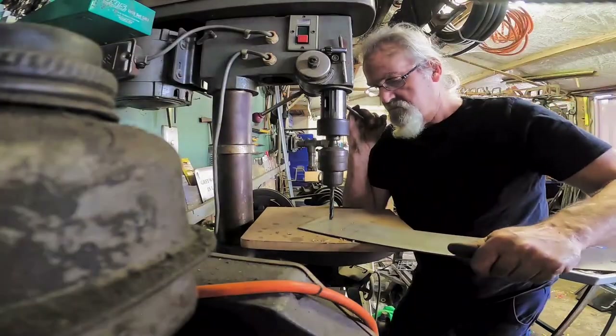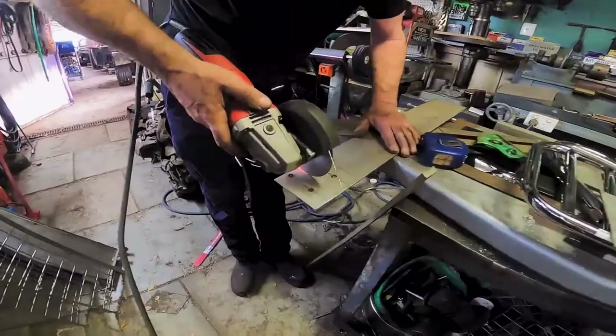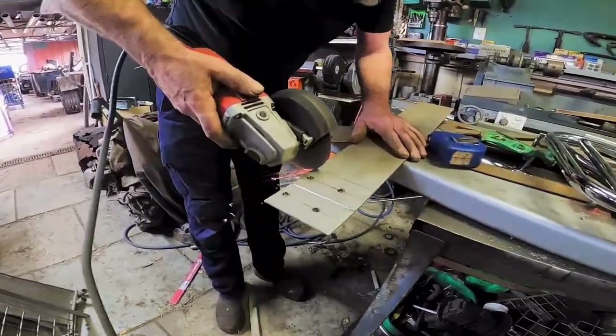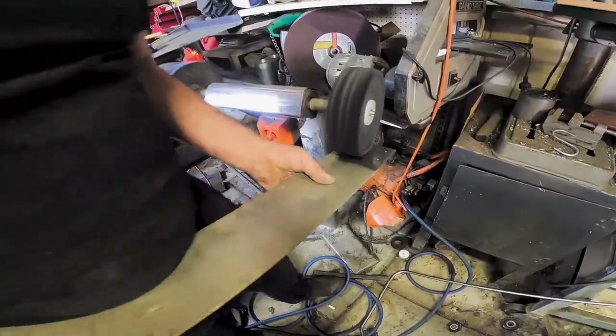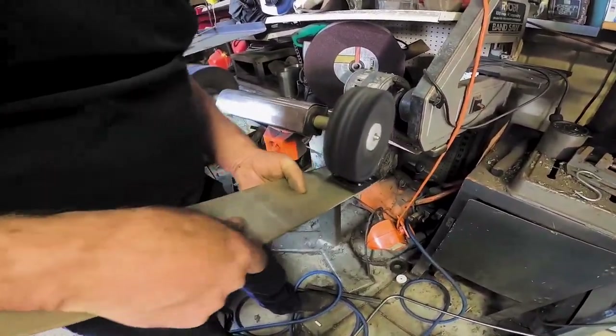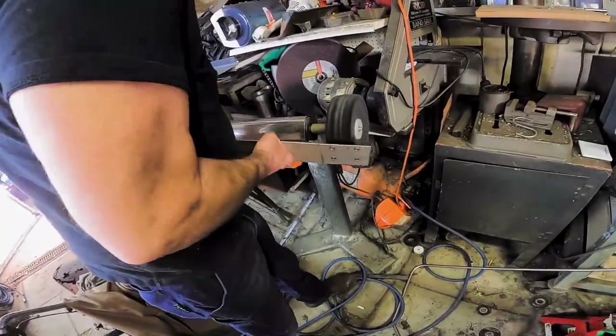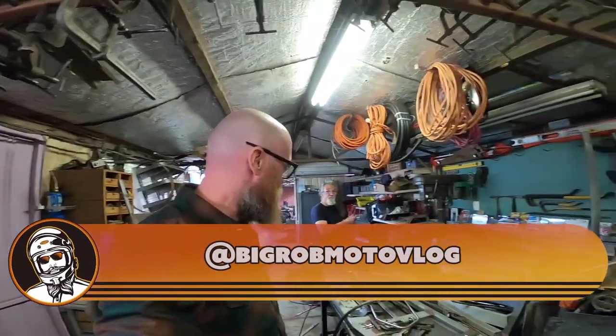Very happy with that. That's why he's the smart one doing this — because I would have cut those bits off and then tried to polish them afterwards, which would have probably wrecked it all. He's a man with the experience.